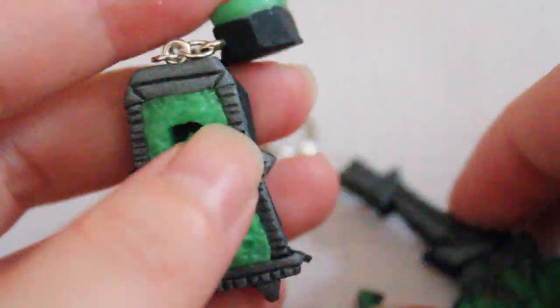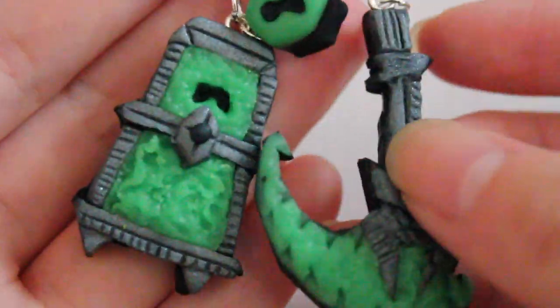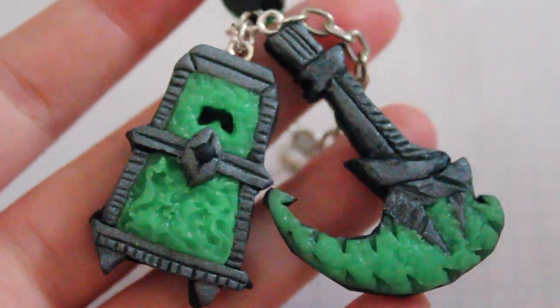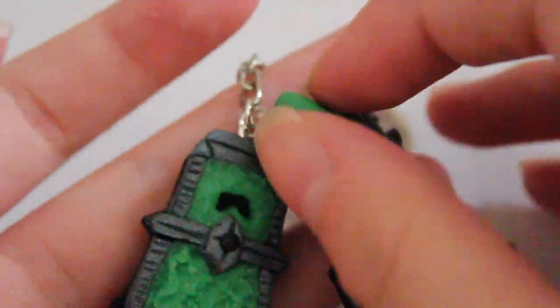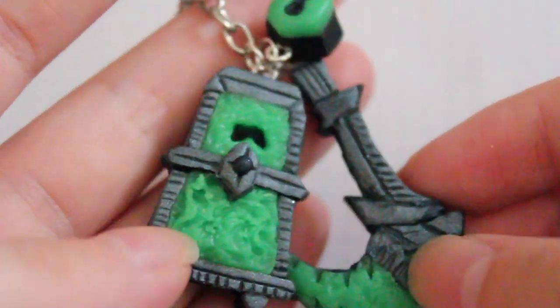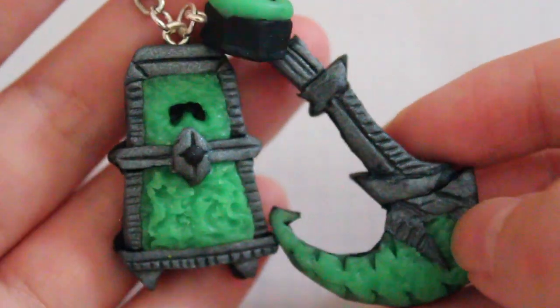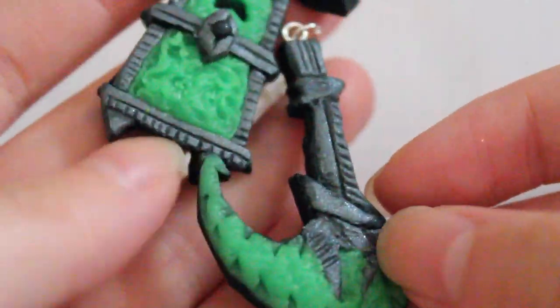So yeah, that's pretty much what it looks like. It's pretty cute in my opinion. I hope my friend likes it. If you have any questions let me know down below. I will put some links to some Thresh trinkets you can buy on Etsy — they are made out of acrylic or acrylic plastic. This is obviously made out of polymer clay.